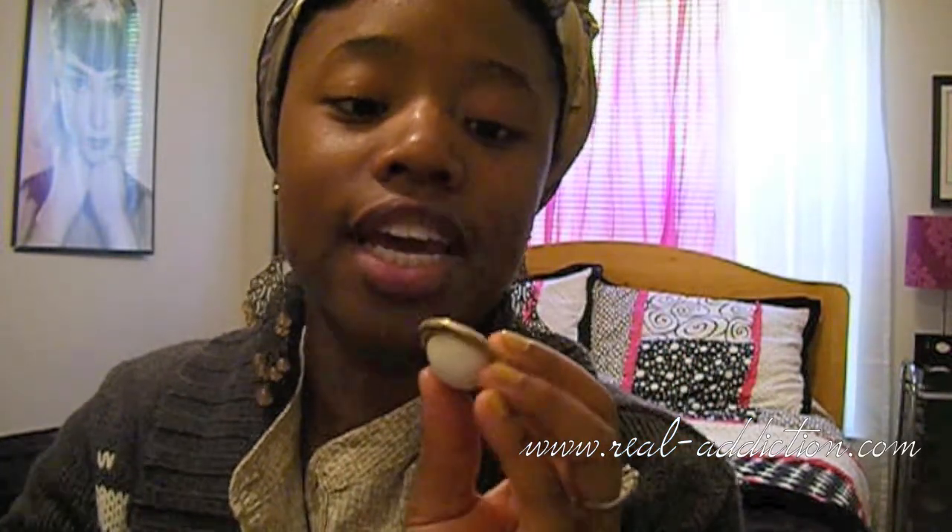These are costume jewelry so they're going to fade. If you have a pair that you're scared to wear because they are heavy, I would suggest you go ahead and put on a clear coat of nail polish — a top coat — to cover it from tarnishing. I started wearing them and they started turning green, but you won't see this when you have them on because it's the side facing your ear. If you don't like to see your jewelry tarnish and they're costume jewelry, just put on a clear coat of nail polish and you'll be all set.